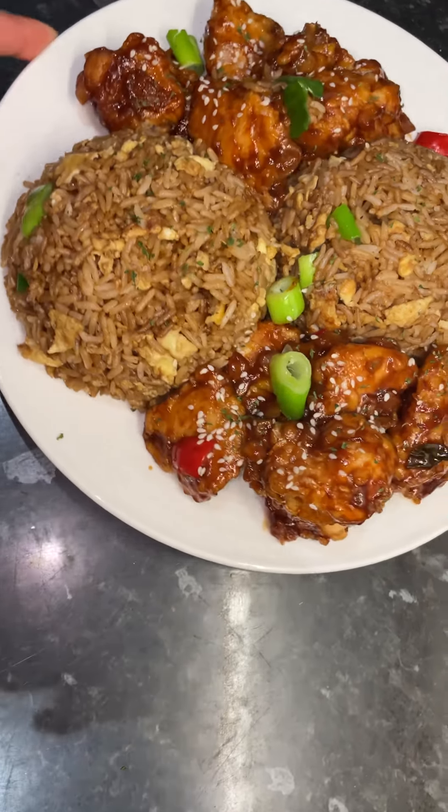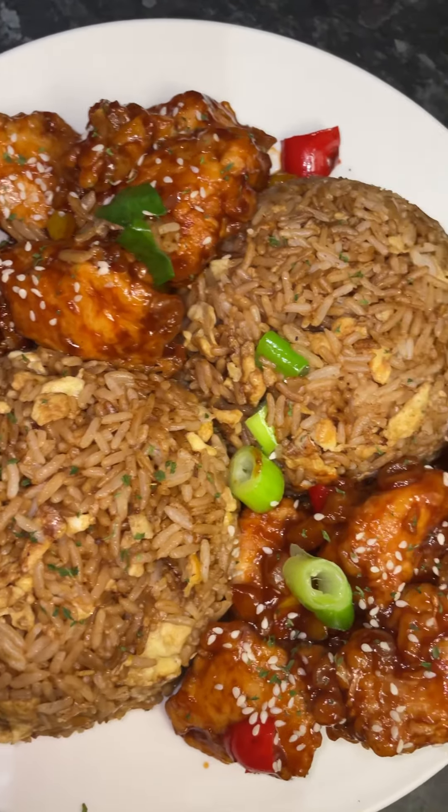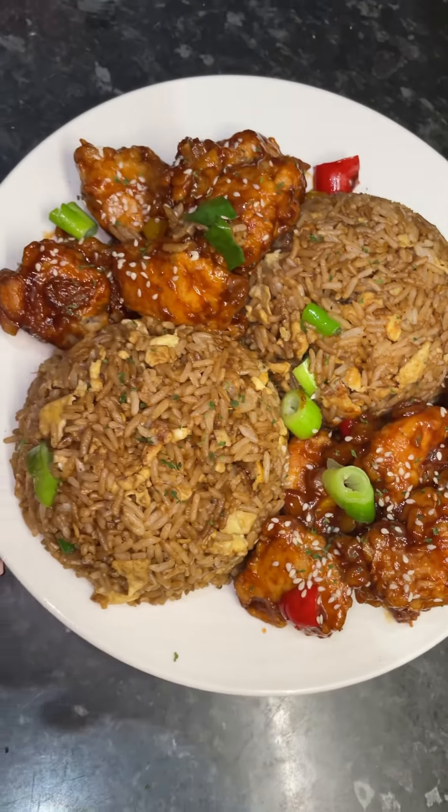And there you have it — homemade egg fried rice and sweet and sour chicken. Super easy, super simple. Hope you enjoyed the recipe.